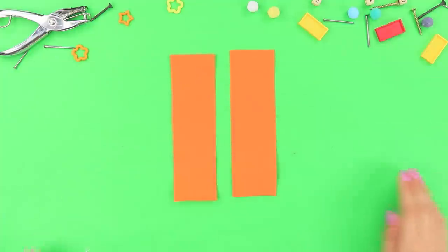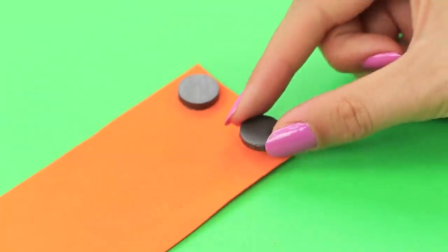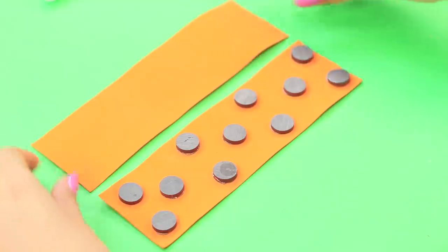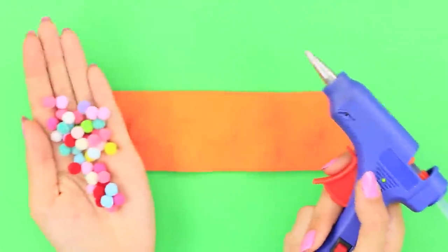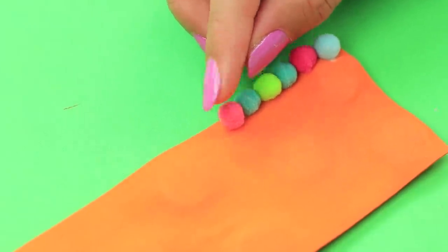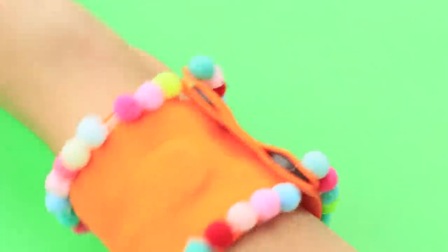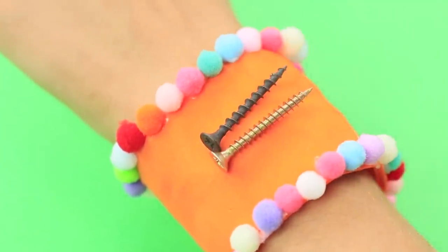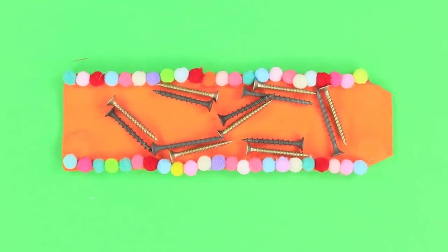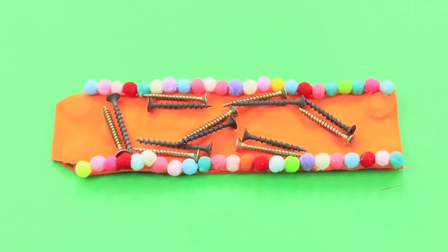Now you will need two strips of foam paper and some magnets. Hot glue magnets to the foam paper and lay them in a chessboard pattern on the whole strip. Glue the second strip on top. Take a hot glue gun and miniature pom-poms and glue the pom-poms along the edge. Put the bright strip on your wrist — you've got a magnetic bracelet for arts and crafts! Need to assemble a wardrobe and twist a couple of screws? Stick them on the bracelet and you'll never lose them! You can attach not only nails for repair but also small things for crafts and sewing!